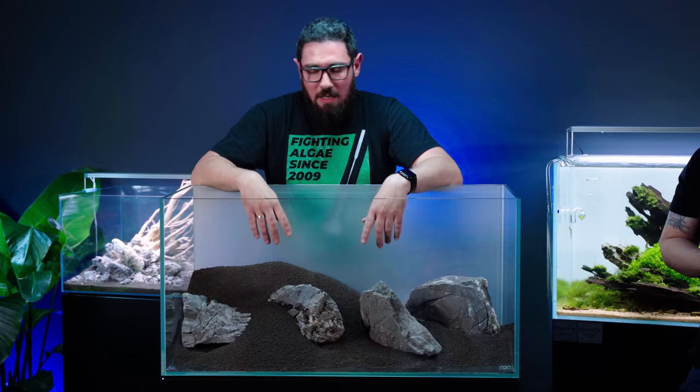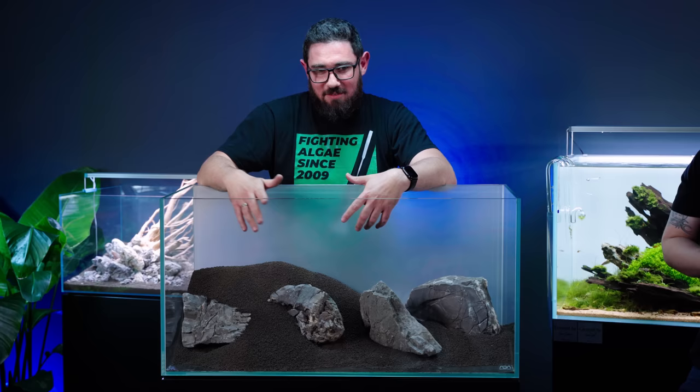Nowadays it's very rare that someone builds a tank using only potted plants, so we tend toward at least some in vitro plants. In that case, I would recommend starting fertilising from day one.